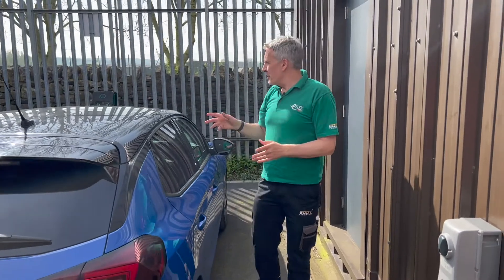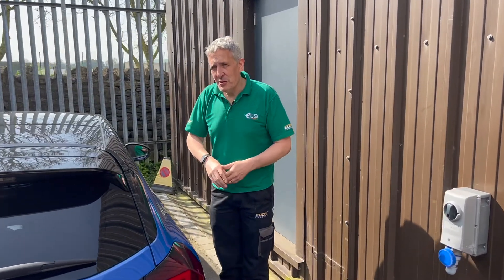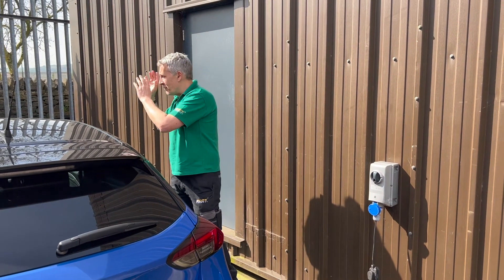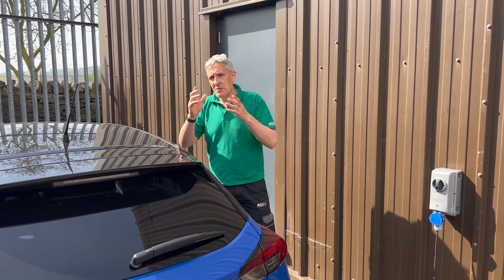So of course we'd recommend you fit a proper EV charger — not just to reduce those power losses in the extension lead, but so you can lock in to some of the great tariffs available to charge your car off-peak. And obviously with a full-blown EV charger, you can put more power into your car in a shorter space of time.